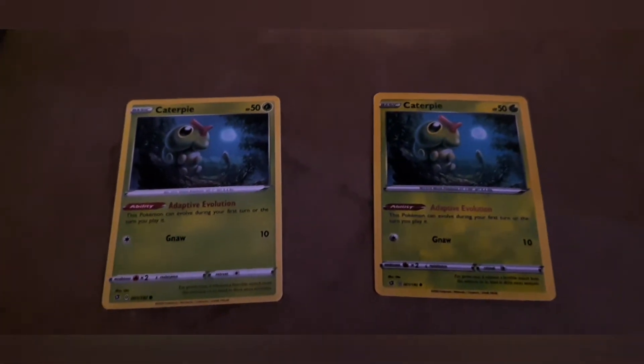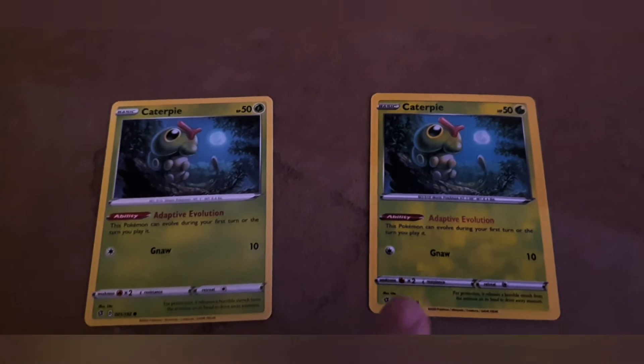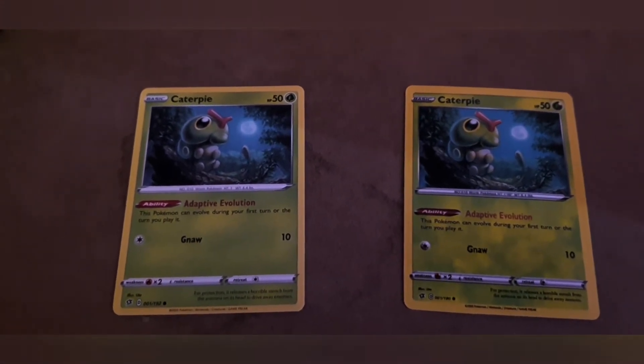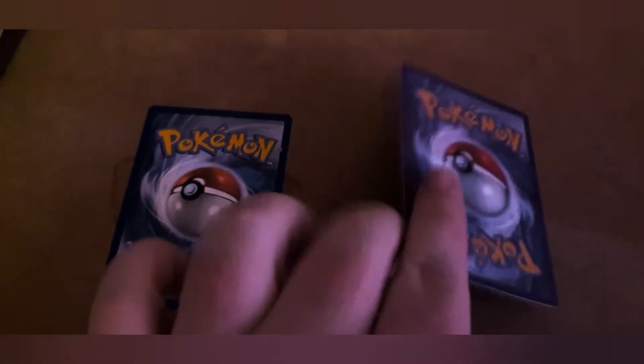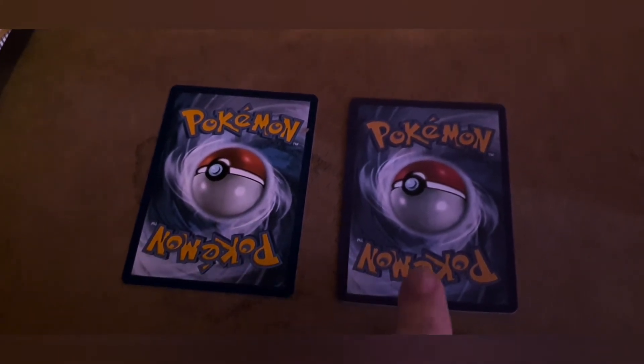Here's an official Caterpie from Rebel Clash, and that is the fake. As you can see, there's a lot of speckled, brightly colored speckling around the fake card. The cards feel really flimsy, the font is blurry, and the cards feel literally like paper. On the back, it's very dull colored and looks like it's been photocopied.